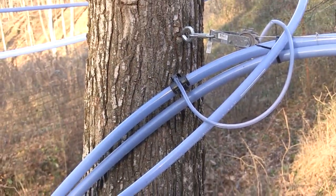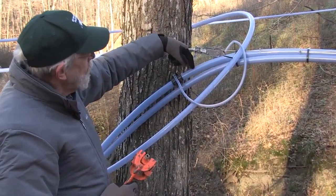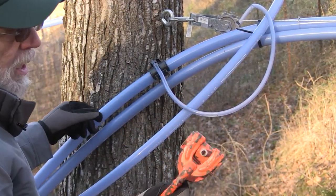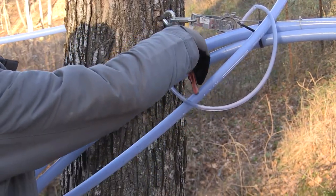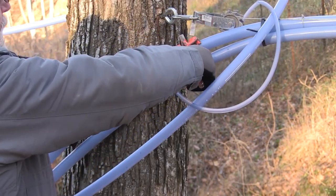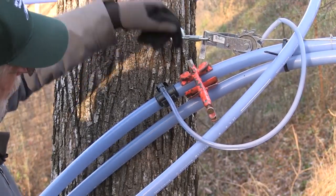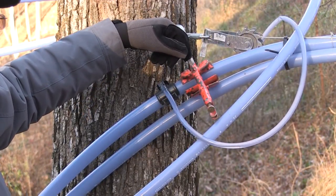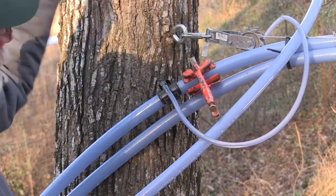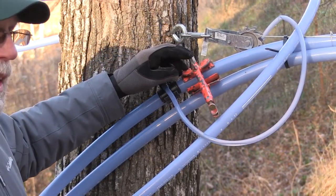A hole is drilled into the top of the mainline. We use a modified set of welder's vice grips that clamp onto the main line, and a portable drill with a modified drill bit that brings the sawdust up out of the line rather than dropping it down into your collection system.